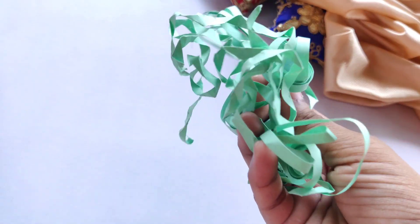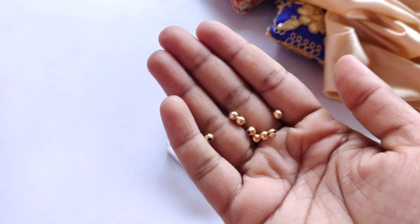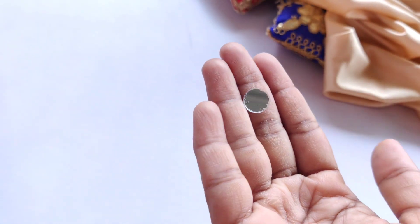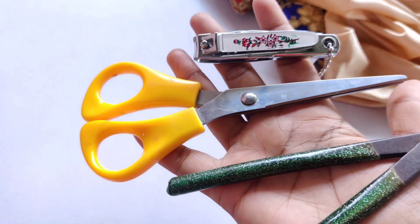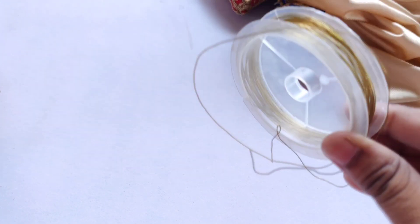The materials required are: 5mm quilling strips — I am taking this green color — then 5mm and 3mm golden beads, pearl beads chain, mirror, quilling needle, scissors, pliers, jump rings, and cutting edge wire.